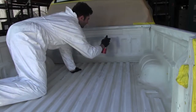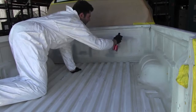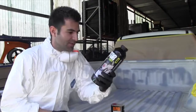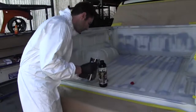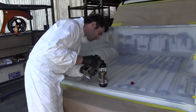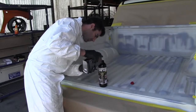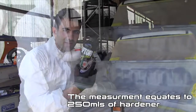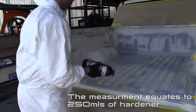I've sanded my truck bed and cleaned it up, and sprayed it with the Acid Etch Primer on all the bare metal parts. Now it's time to mix up my Raptor Liner. It's a two-pack product, so I need to mix a hardener with it. All you do is open the lid and pour the hardener up to the bottom line of the tub, mix it up good, and you're ready to spray.